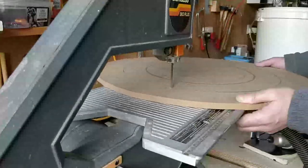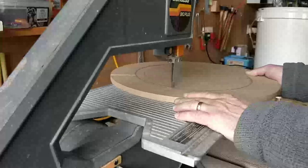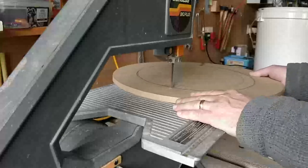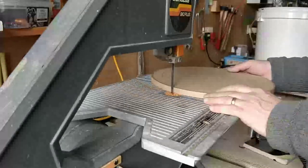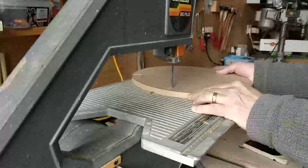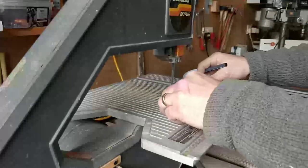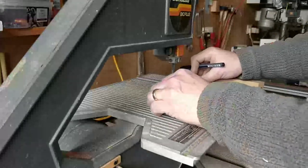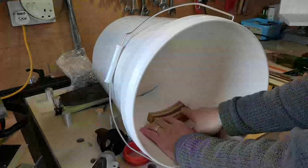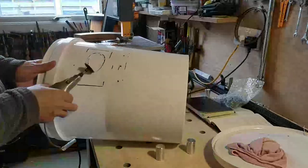I cut out some circles in MDF — these would form the fine baffle, the brackets for it, and an accessory tool holder. I then cut the brackets and glued them up, tidied up the parts on the belt sander, and glued the brackets in place using 5-minute epoxy. Then I marked up the shape of the hole I needed and cut it out using my rotary tool.